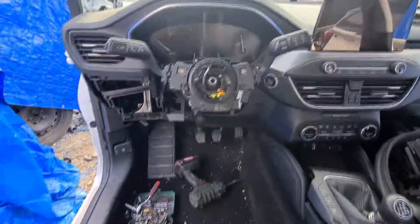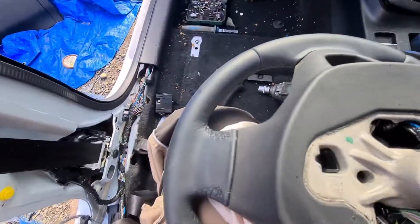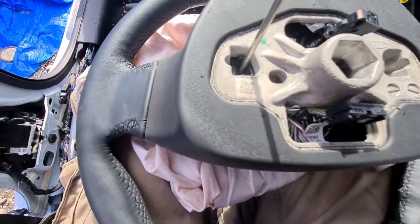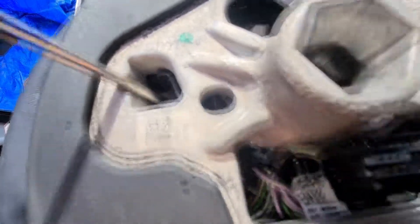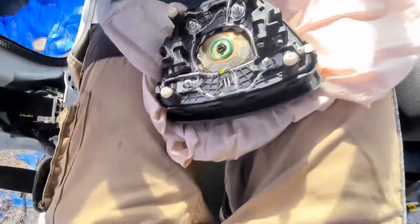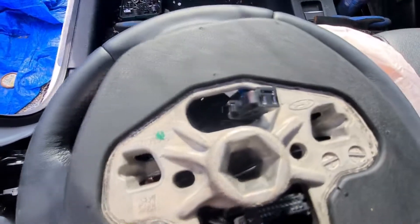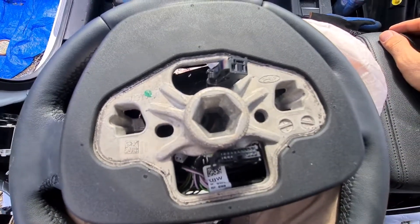After we remove the wheel, let me show you from the back side. It's pretty simple and easy, not that hard. All you have to do is push this - you have this hole here, you just push on this side, and once it's down you just release it. It's not really that hard - a lot easier than on the older MK3 Focus from 2011, which was really hard. This one is easy.